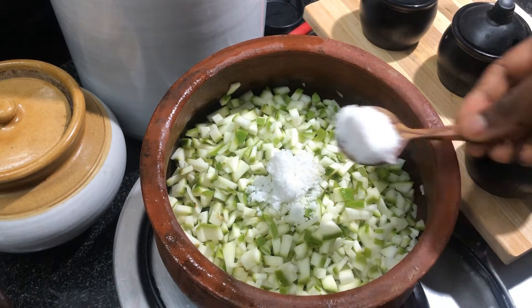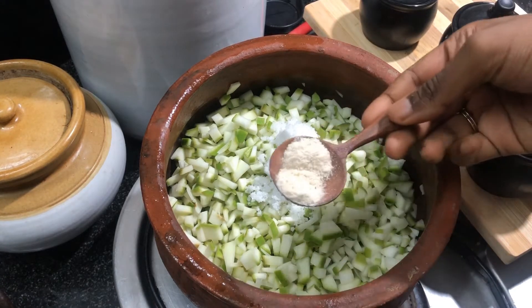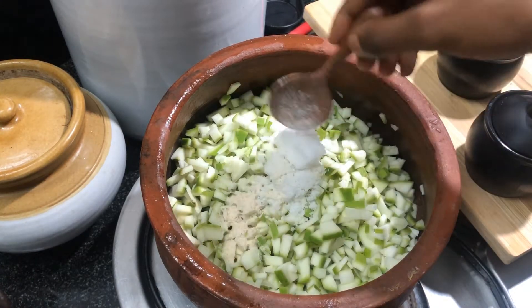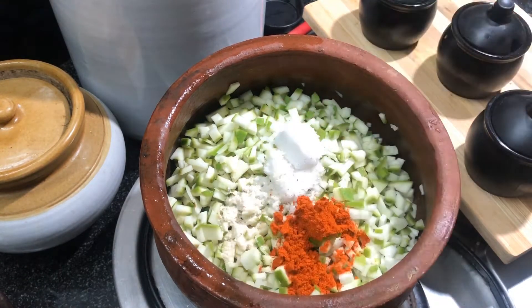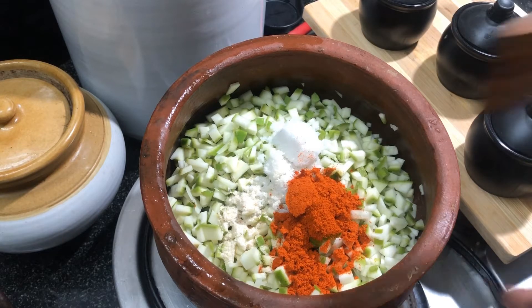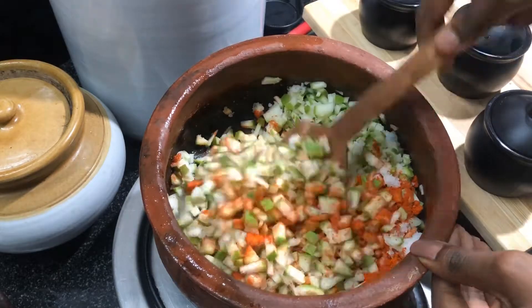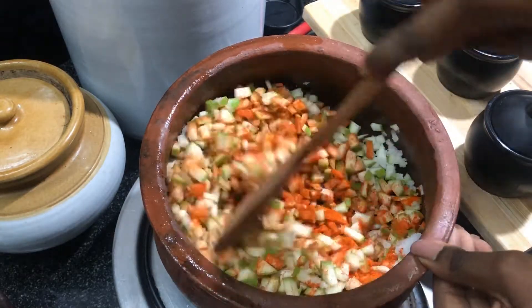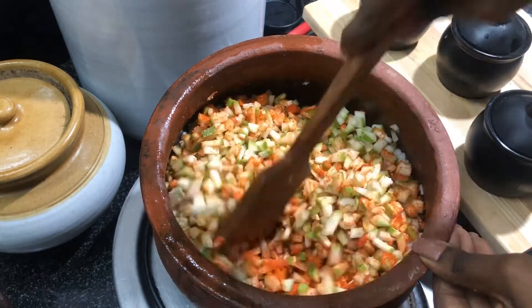Add the required amount of salt — I'm adding two tablespoons of salt — followed by one teaspoon of asafoetida and two tablespoons of chili powder. Now we can combine them together, coating the mangoes well so that the chili powder, salt, and asafoetida are mixed well with the mangoes.